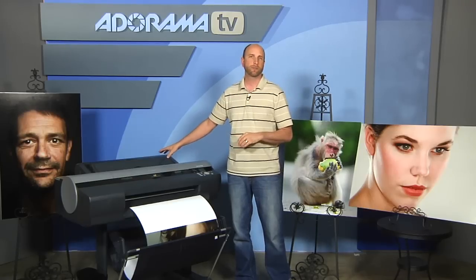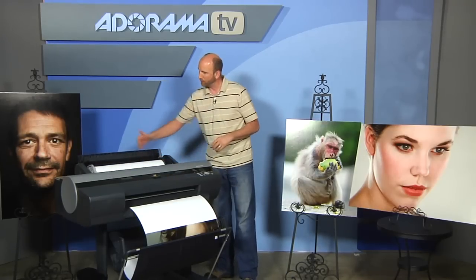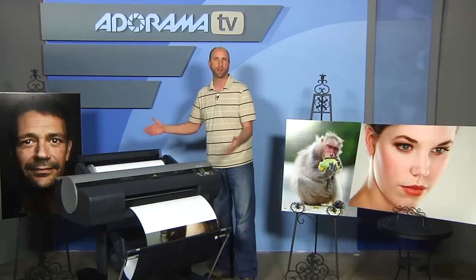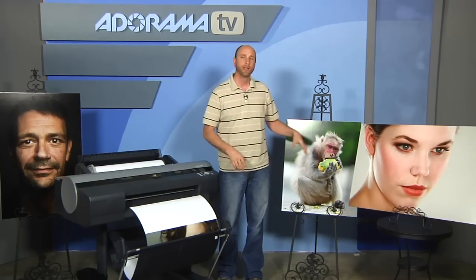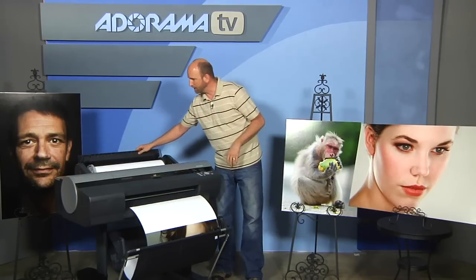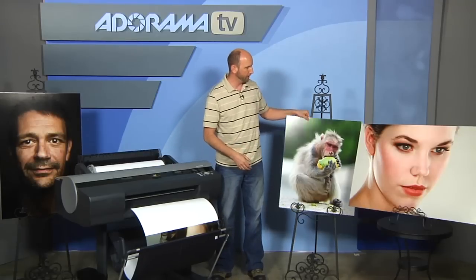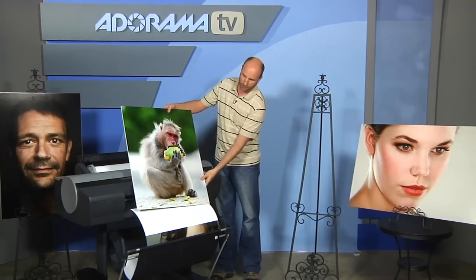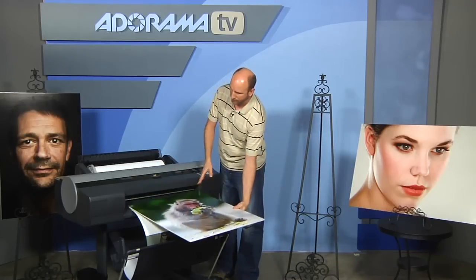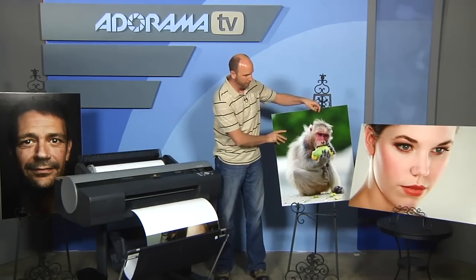What I like about this is that it prints roll prints, so you have this big roll of paper that's 24 inches wide by up to 100 feet long, and you can make some very large prints like you see here. I printed a bunch of prints — these are only three of the prints we printed — but you can see, for example, this monkey print that is 24 inches wide and actually three feet long, but you could make it six feet or however long you need.